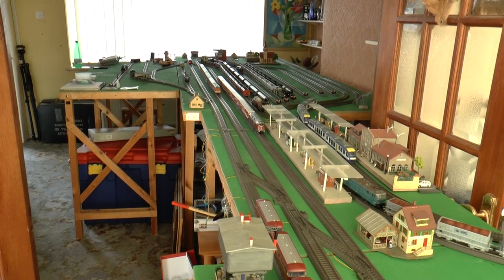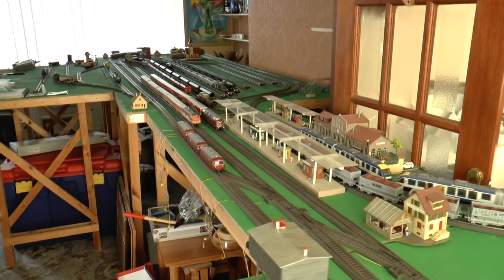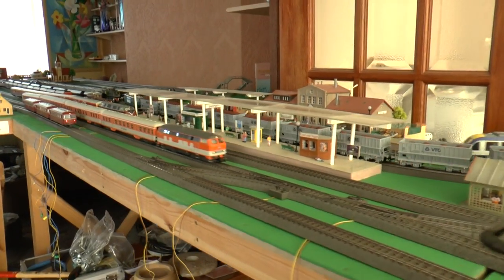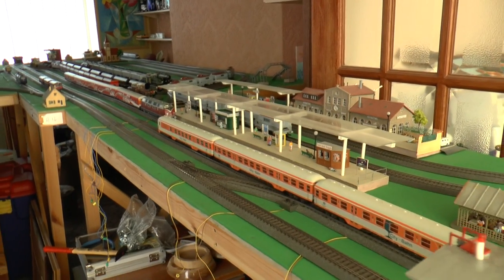And that's it — that's my current layout. I'm really pleased, really happy to have something up and running. I'm hoping to bring you a few more videos over the coming weeks showing all kinds of trains running on the system. Thanks very much, hope you enjoyed it. Bye.